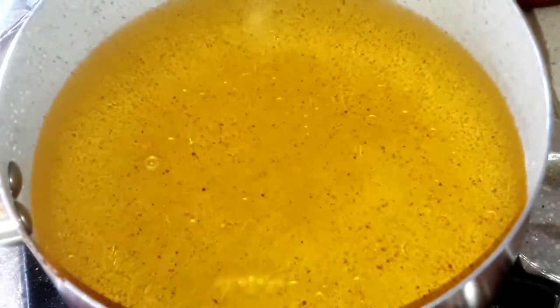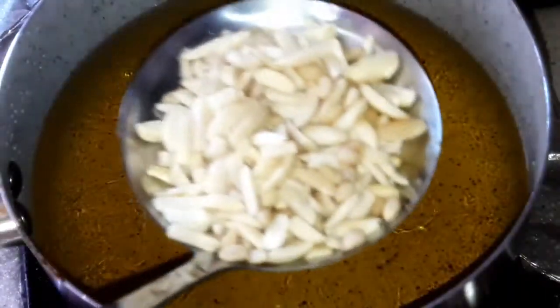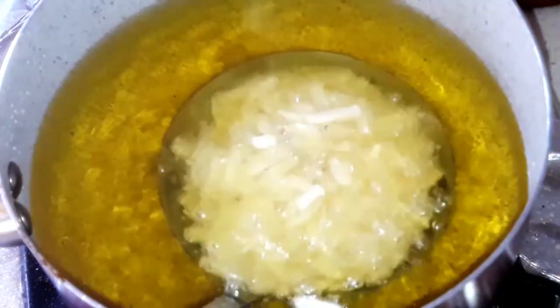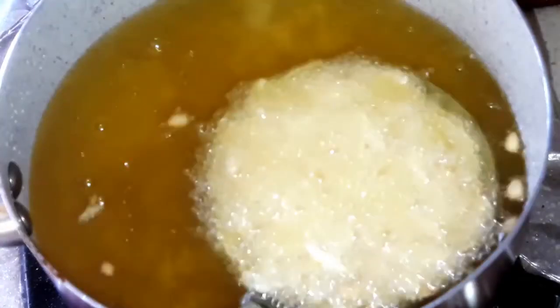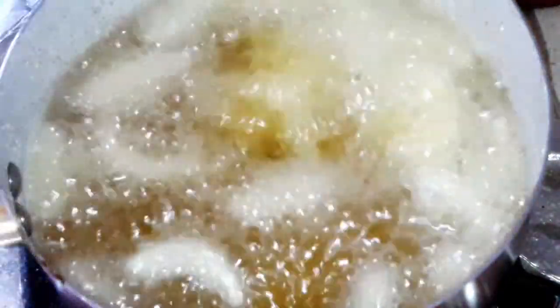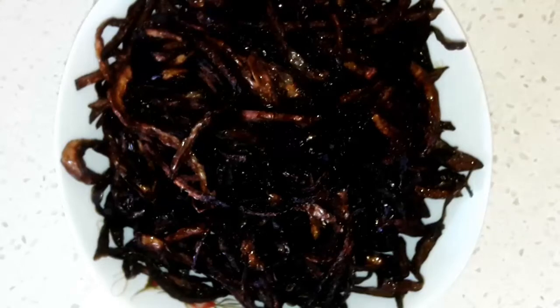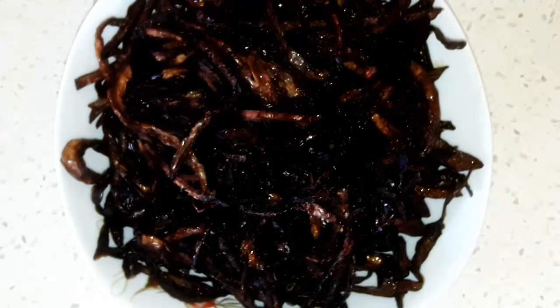Now let's start preparing our Sayadi. On a frying pan over medium-high heat, put some vegetable oil, then fry the almonds and the onions we have. Keep frying the onion until it's brown, then take it out and leave it aside.